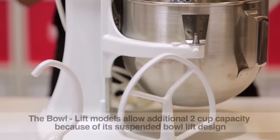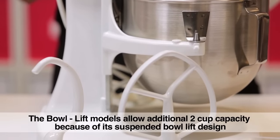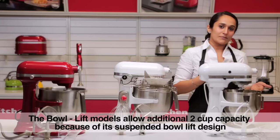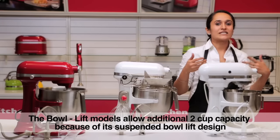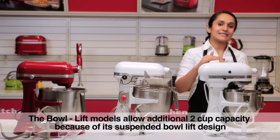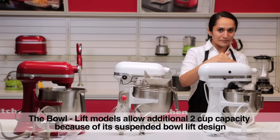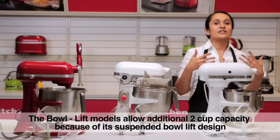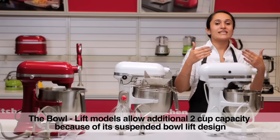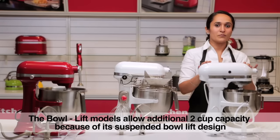When we talk about the 5 quart bowl lift model and the 5 quart tilt head, even though it's the same capacity, the suspended bowl design allows an additional 2 cup capacity as it's able to handle more torque — particularly for bread making. Hence we recommend it for households where there is a lot of bread making or heavy usage.